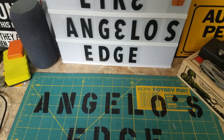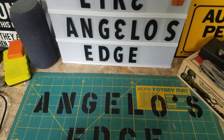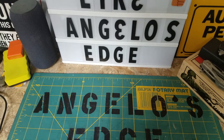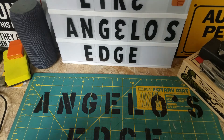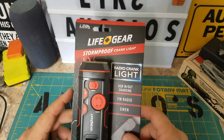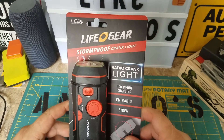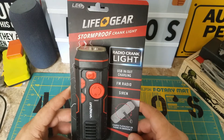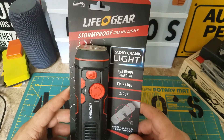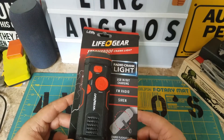Hey, it's Angela with Angela's Edge. I got a little gadget here — not a knife, but it is a BAM Life Gear Storm Proof Crank Light Radio. It cranks and has a USB in and out for charging.